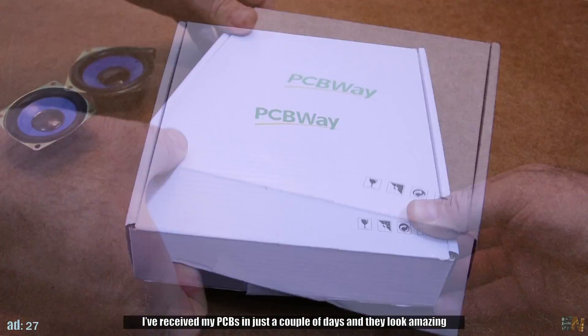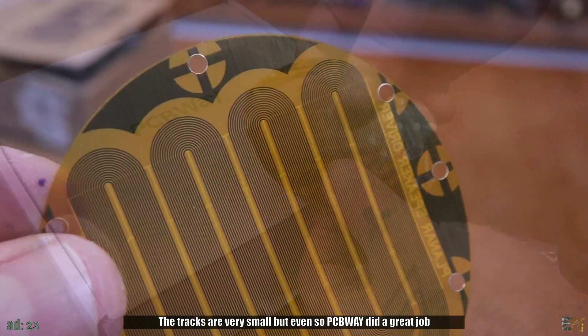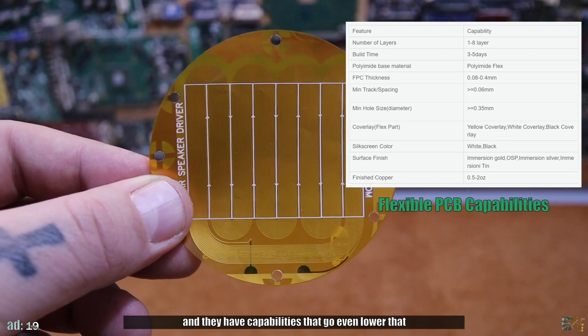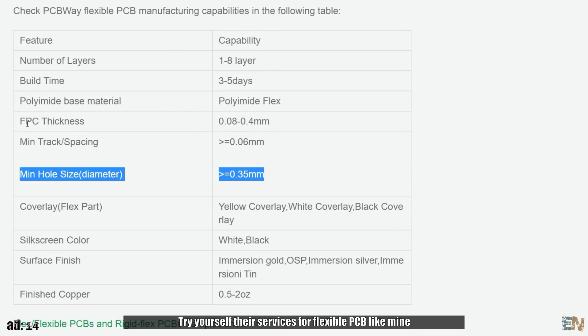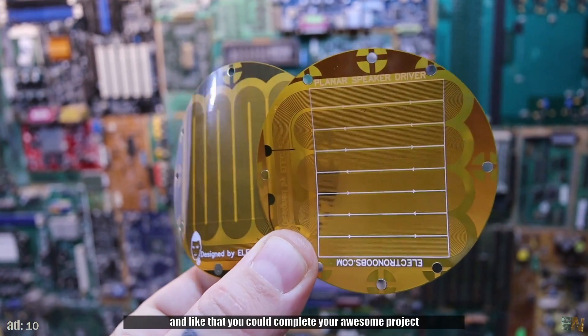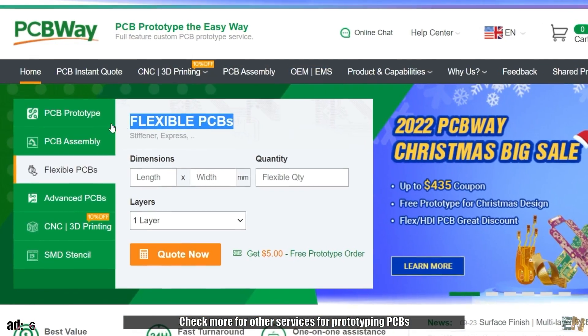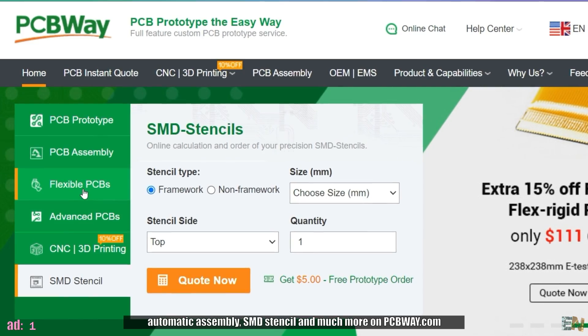I received my PCBs in just a couple of days and they look amazing. The tracks are very small but even so, PCBWay did a great job and they have capabilities that go even lower than that, which you can check on their website. So try their services for flexible PCBs and complete your awesome project. Check more for other services for prototyping PCBs, automatic assembly, SMD stencil and much more on PCBWay.com.